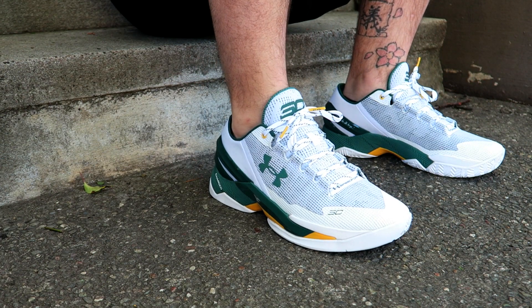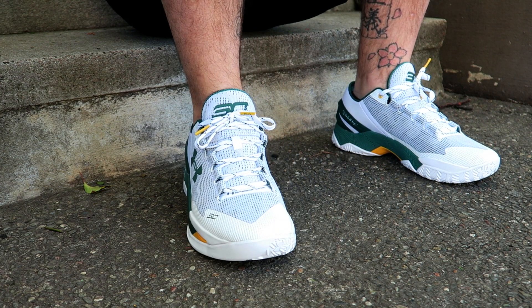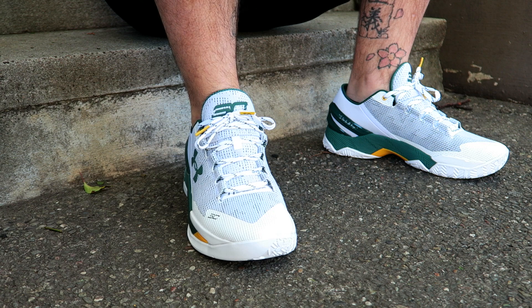And that pretty much takes care of it. Thank you guys for watching and for your support. As far as sizing goes: if you're playing in them, go true to size. But if you're just going to wear them casually, I personally went up half a size for this pair and they fit perfect for casual use.